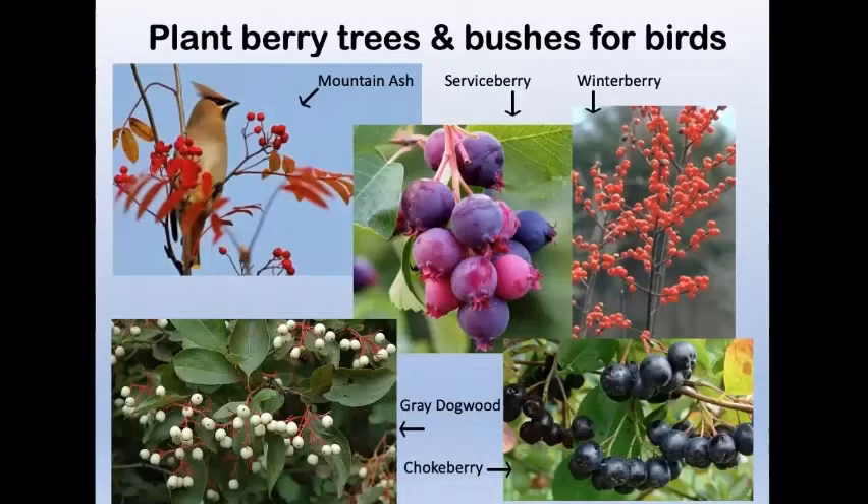You might want to plant berry trees and bushes for birds. A showy mountain ash, service berry, winter berry — for which you need a male and a female plant — and chokeberry, which they make jam from in Newfoundland, are all native to Eastern North America. If you consider getting a mountain ash, get a native one. We have the showy mountain ash and the American mountain ash. Don't get the European one — the form of our native ones is much nicer, more spreading rather than rigid and columnar.